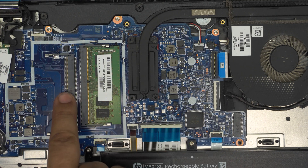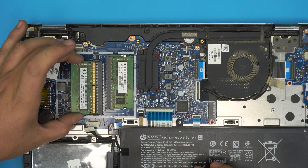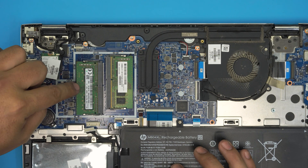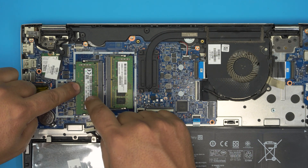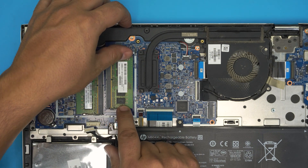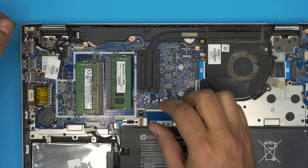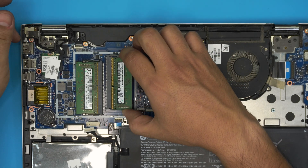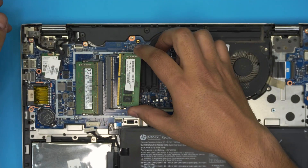If you grab a 16 gig stick, make sure the notch on the RAM matches the notch on the DIMM slot. Once the notch matches, grab it and bring it in at 45 degrees — like landing an airplane — all the way towards the slot, then push it towards the motherboard and you should hear two clicks. If you try to put it in the other way around, it simply won't go in because the notch won't match, so just flip it.